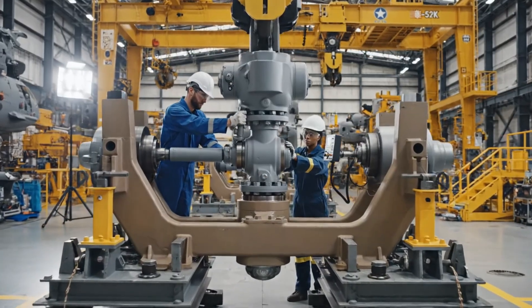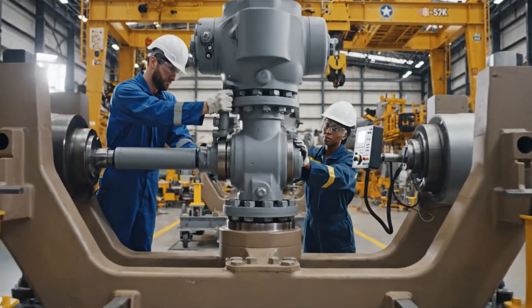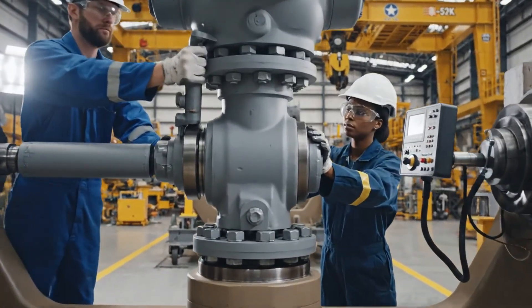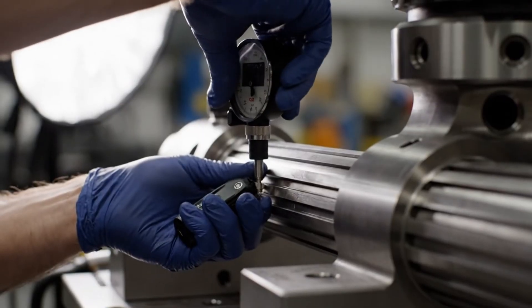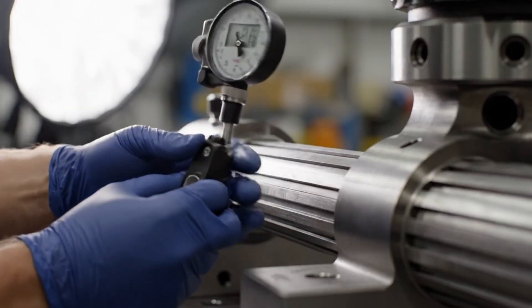Torque. Torque. Engaging. Reading green. Torque. Engaging. Reading green. Reading green. Hold it steady right there.